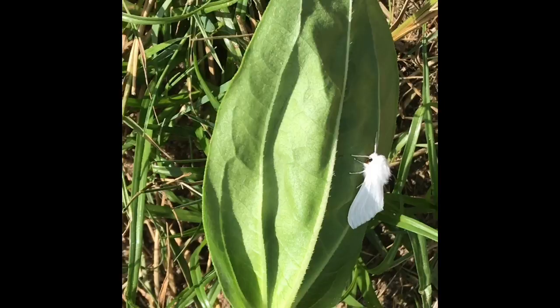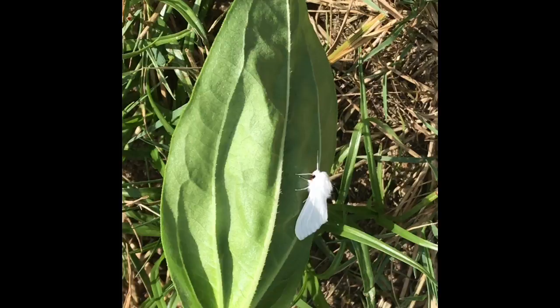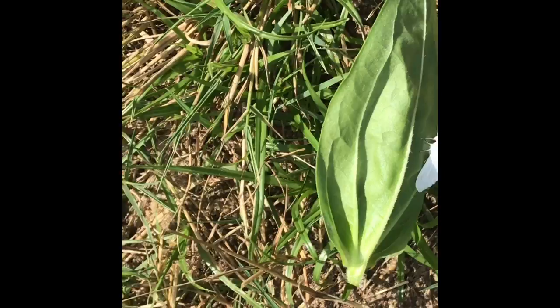Neem oil takes care of that if you spray regularly — once a week, and then again after a rain. I haven't been keeping up with it, so I come out here and spot check, trying to get ahead of the game. Nobody is ever going to be completely free of insect issues, but staying on top of it really helps.